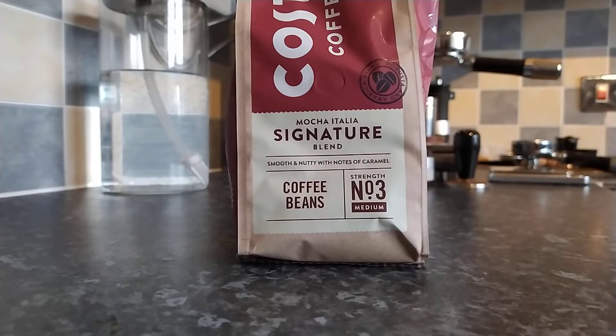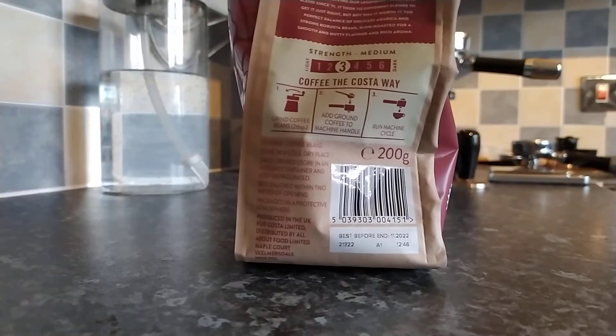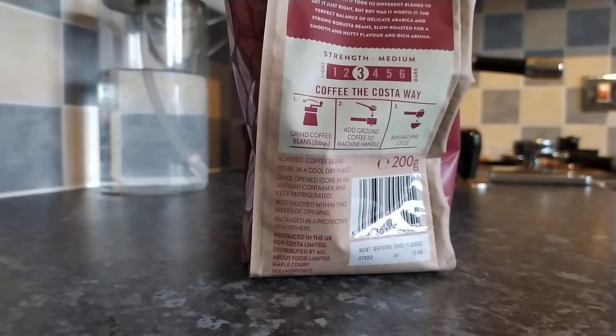This is their Marca Italia Signature blend. Strength is number 3 — medium — and this is the back of the packaging as well. So I'll just read the description: at Costa we know great coffee. The proof? We've been serving our legendary Signature Blend since 1971. It took 112 different blends to get it just right, but boy was it worth it.